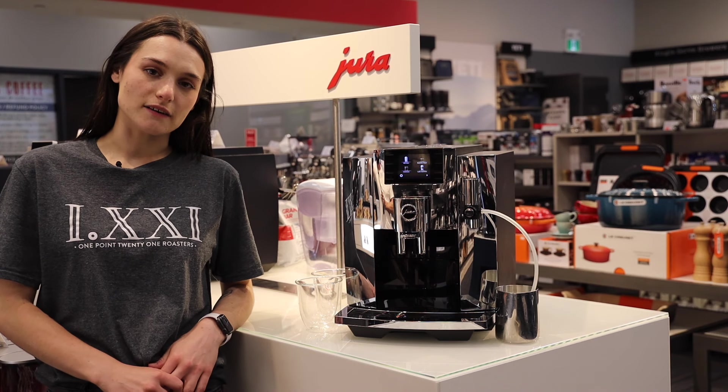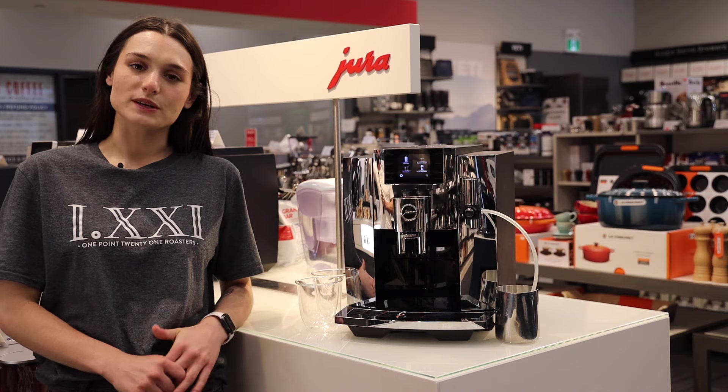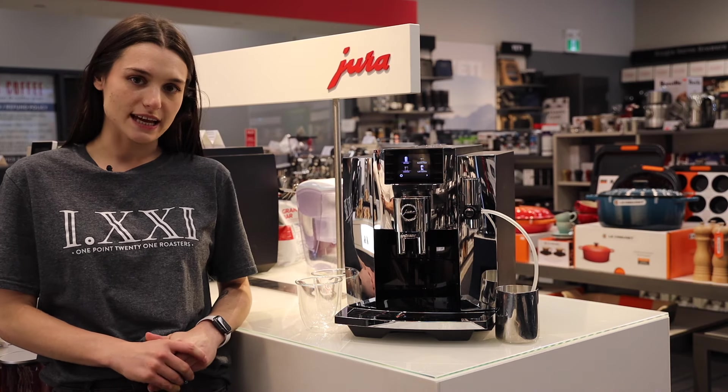Hello, welcome back to ECS Coffee. My name is Rebecca and today we are going to go through the new Jura E8.